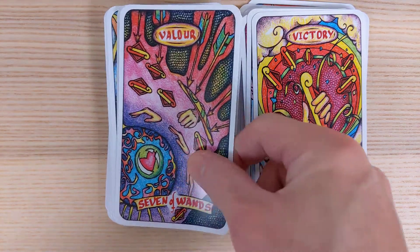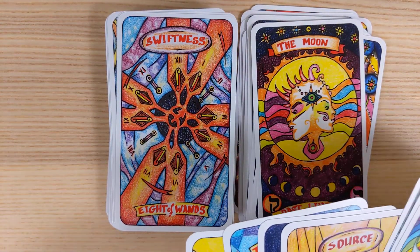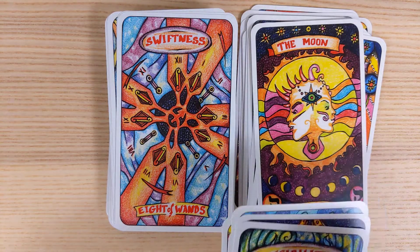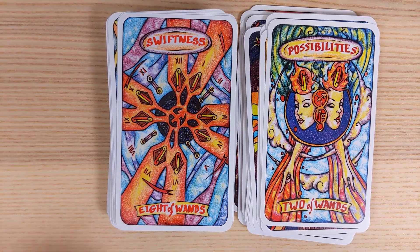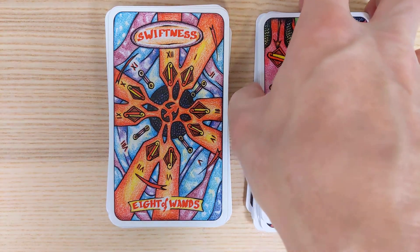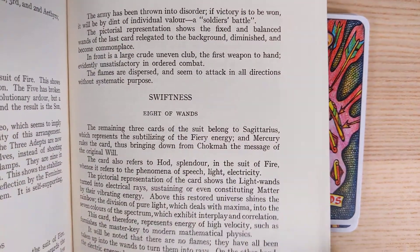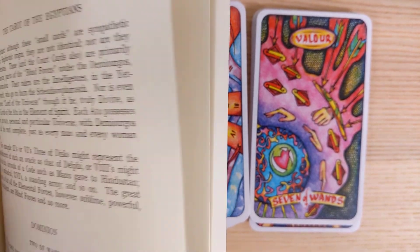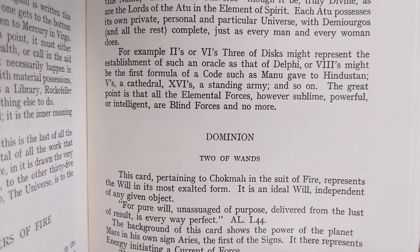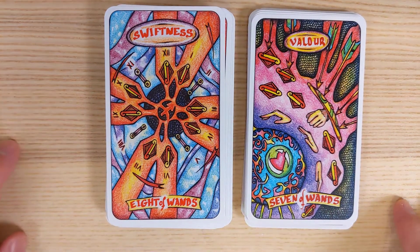Seven of Wands is Valor. If these are going to be the standard meanings — I'm cool with it — but what happened to Domain for the Two of Wands and how did it become Possibilities? I'm sort of wondering if that's on purpose or was it a mistake. We have the traditional Swiftness card with a lot of action and movement.